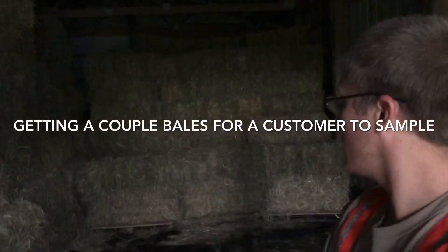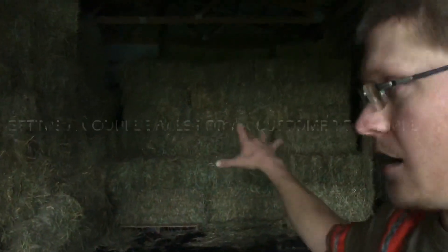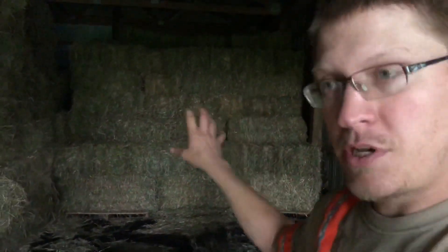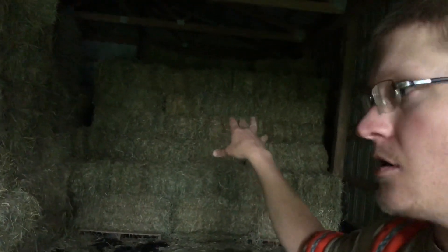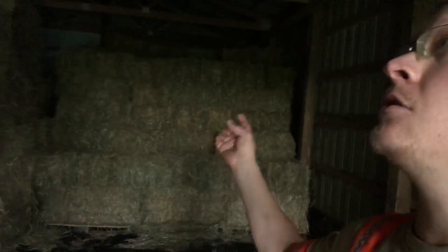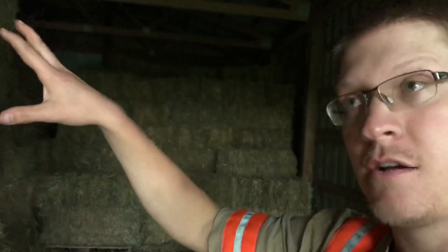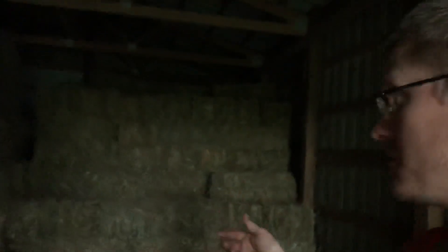Alright guys, back here is where we stacked the hay I just baled. It's a pretty good alfalfa grass mix, so I put it with the first cutting alfalfa Timothy mix. A lot of that has been culled out — I think I ended up with about 93 bales after I culled some of the grassier hay and pulled the ones that were heating a little bit. So we ended up with about 93 bales, and put that with the 85 bales I had before, we end up with about 175 bales.